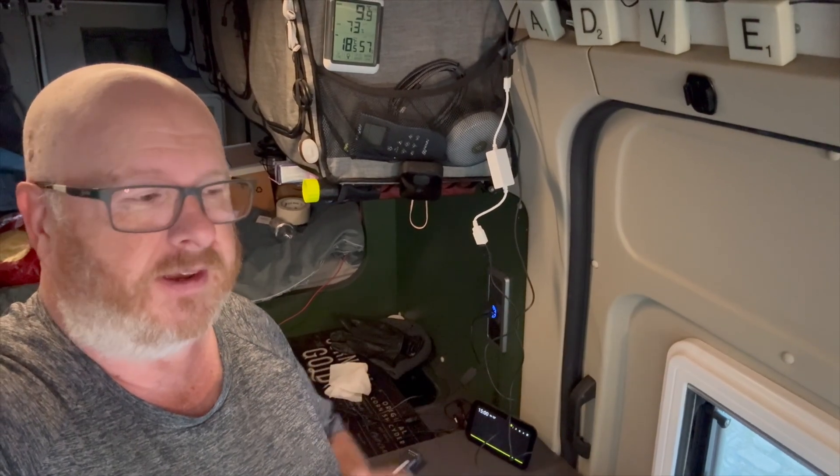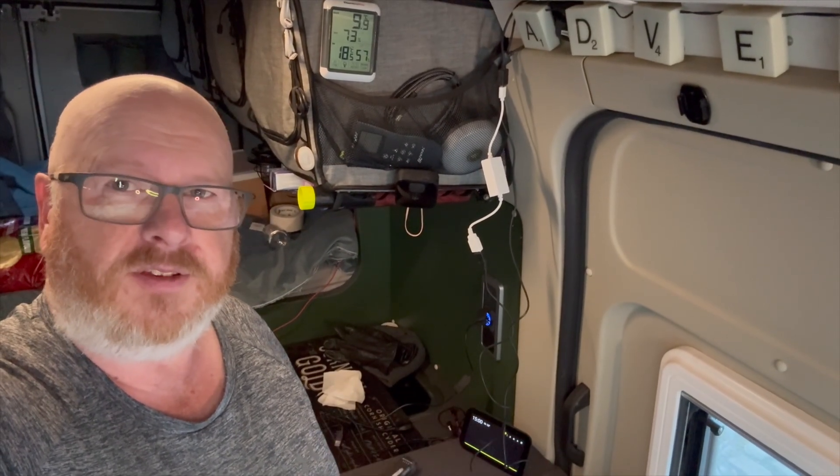Then linking everything from the app - I think it's called something like that - to the Amazon Alexa account, telling it what to do with the device, what it's called, and everything else. So yeah, about three minutes and then now I can say: Alexa, lights on.